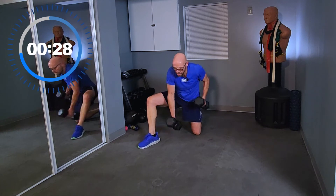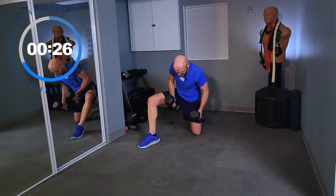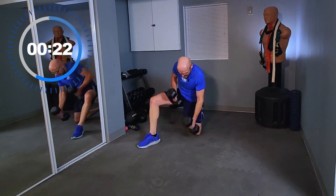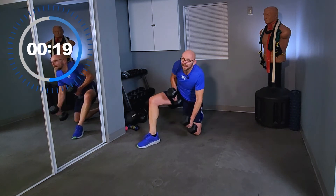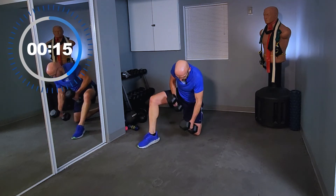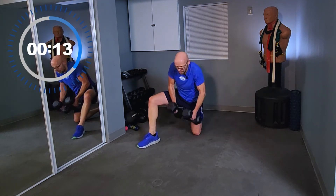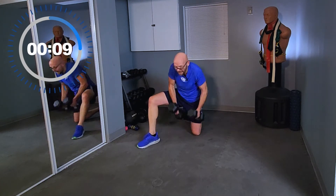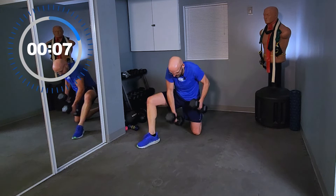Come on, these hurt — I know they do, they hurt me. Get through it. 20 seconds, halfway done, guys. Stay with me, keep punching the floor. It's not pretty but it's effective. Keep going, keep moving — less than 10 seconds, we've got it now.